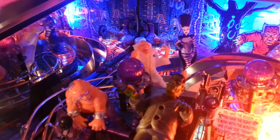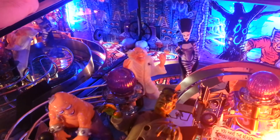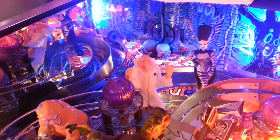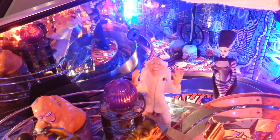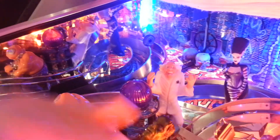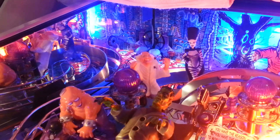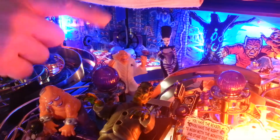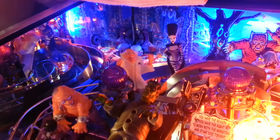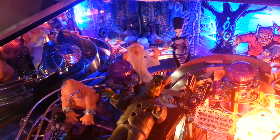This is the Professor mod, and the speciality of this small figure is that we have placed two yellow LEDs inside. These two yellow LEDs are directly connected to the two flashers here, which are called the Frankenstein flashers when you go into the test menu. This means that when they start to flash, you will also get a very nice effect from the LED eyes of this Professor.